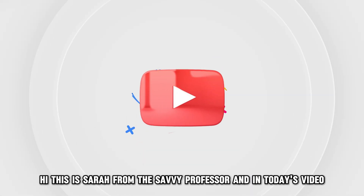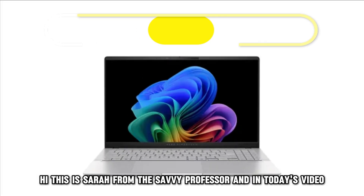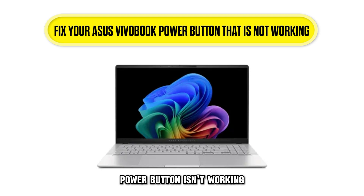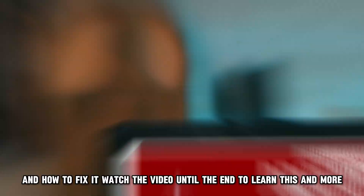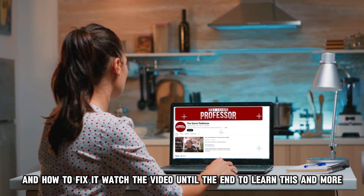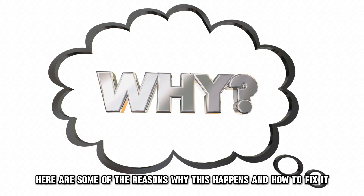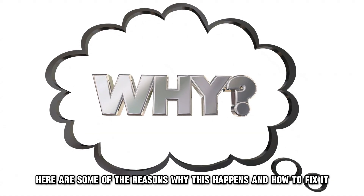Hi, this is Sarah from The Savvy Professor, and in today's video we're going to talk about why your Asus VivoBook power button isn't working and how to fix it. Watch the video until the end to learn this and more. Here are some of the reasons why this happens and how to fix it.